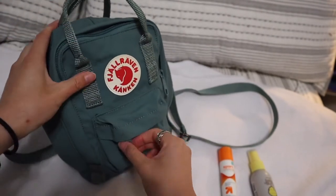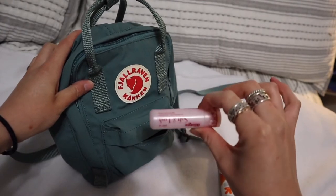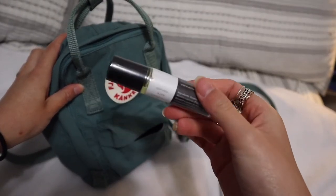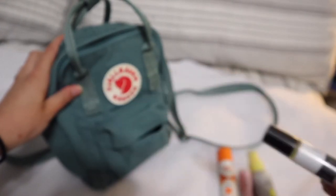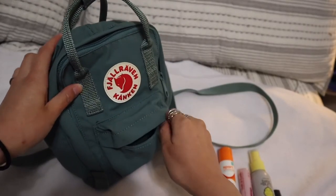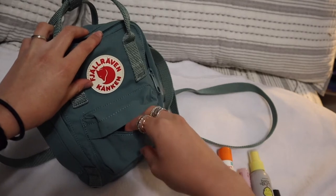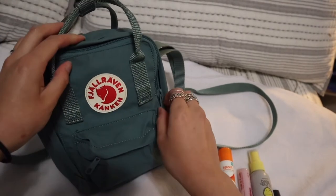And then in this small little pocket, I keep my chapstick, and then I keep a roll-on head relief because sometimes I get really bad migraines and this helps. That's all for that little pocket. In this little pocket, you can maybe fit some AirPods if you have those, or wireless headphones or anything. Otherwise, I would just stick to chapstick and other items that you don't need all the time.